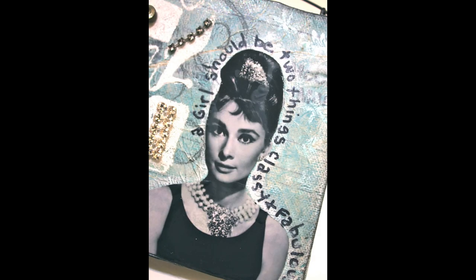So I hope you run out, pick up a 5-inch canvas, and make something for yourself.